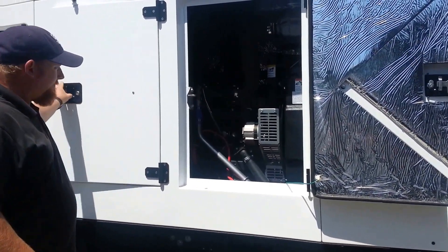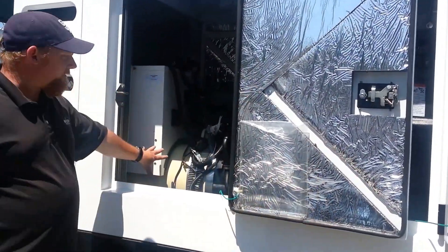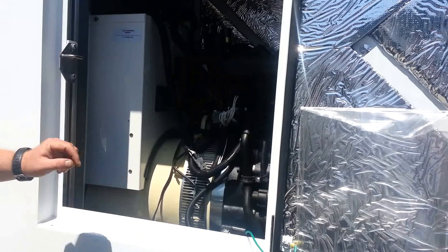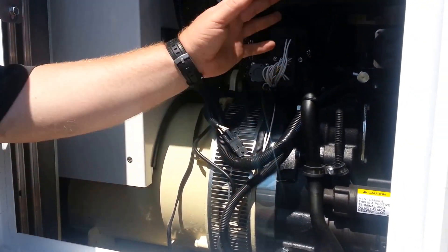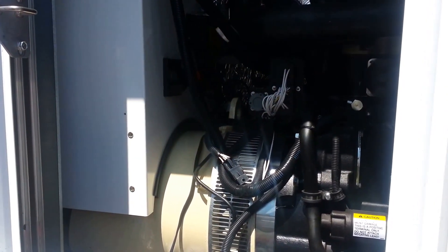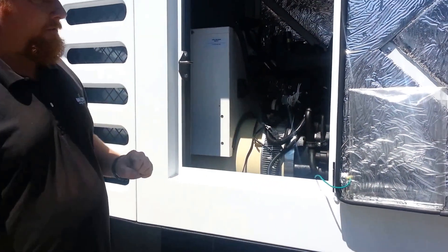You've got an engine right here. And then on the other side is what's called the alternator — this is what actually makes your power. On this side you've got a battery and a few other parts to your engine. When this stuff's running, you definitely want to keep your hands out of here because this does get a little warm.